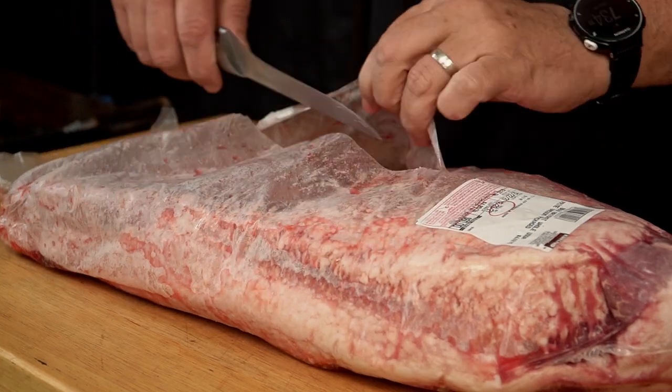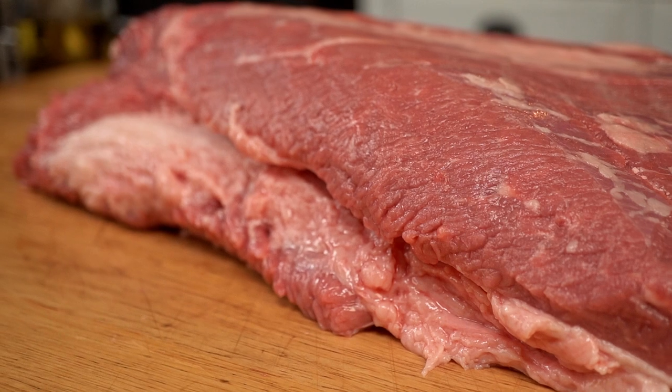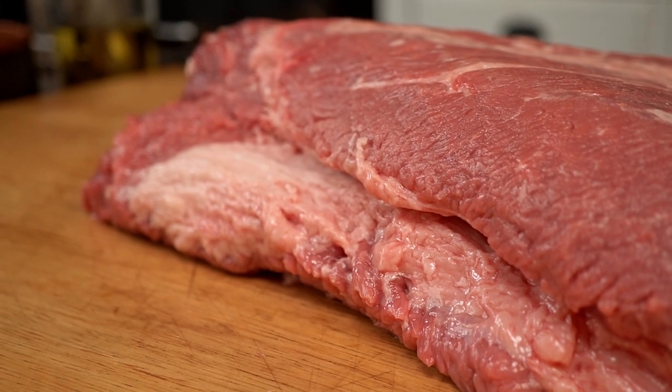First let's talk about the meat. Every single brisket cook starts with the meat, and this here is a choice brisket I got yesterday from the store. I spent time choosing the best brisket from all the available options.